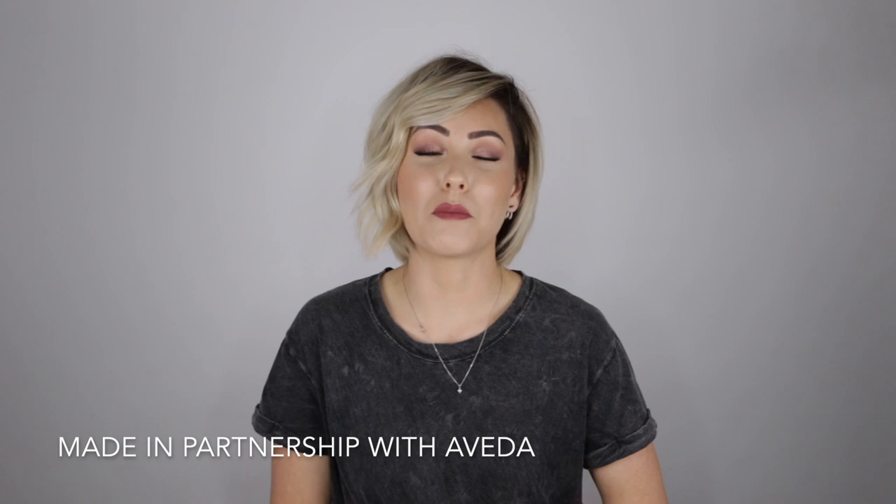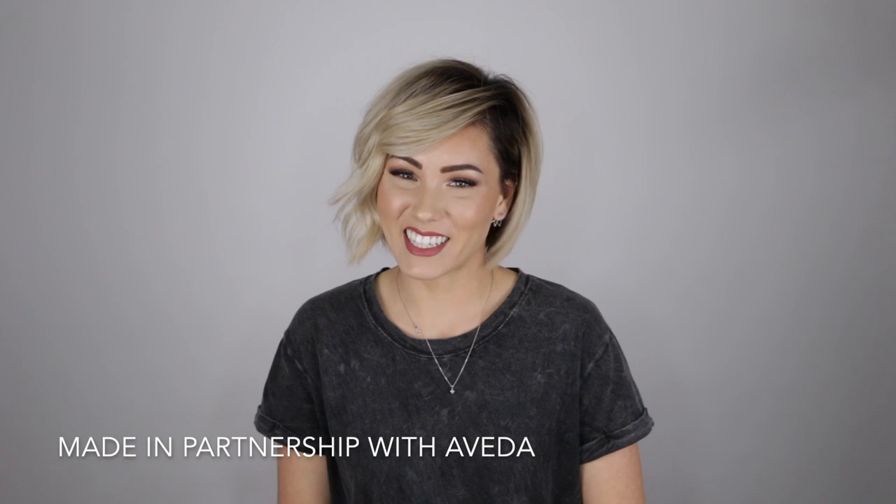Here is the final look! I just love this because it is super sleek and easy to do but has that fun little twist in the front — it adds a lot of character and dimension. If you're interested in purchasing any of the products I used today, the link to Aveda's website is down below in the description. Before you go, make sure to subscribe to Aveda's YouTube channel and give this video a thumbs up if you liked it. Thank you so much for watching!